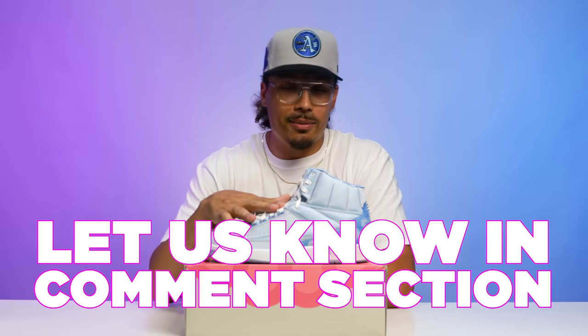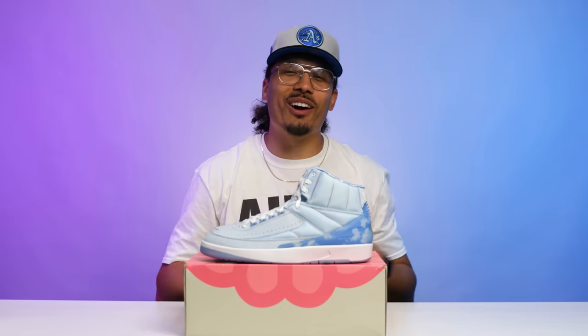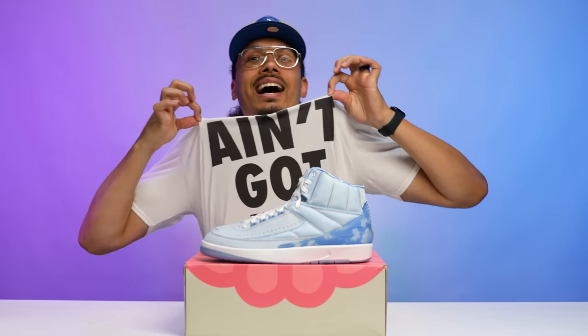Let me know what you guys think down below. What would a J Balvin Air Jordan 4 look like? The Jordan 4 model is hot right now — I wonder what model he'd do next. He did the Ones, he did the Twos, maybe the Threes are next. Let me know what model you think he'd do next in the comments. I appreciate y'all for always tuning in.